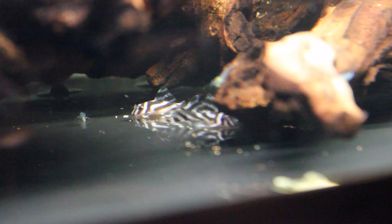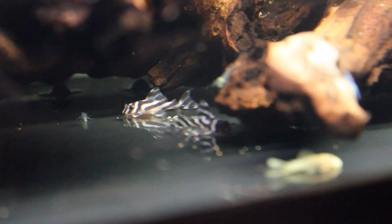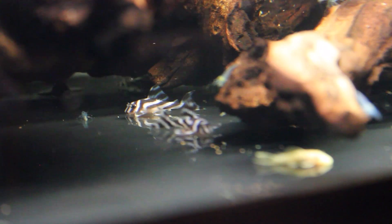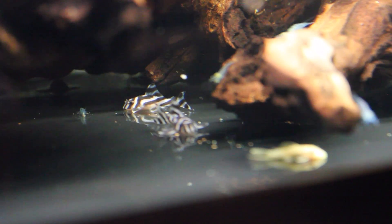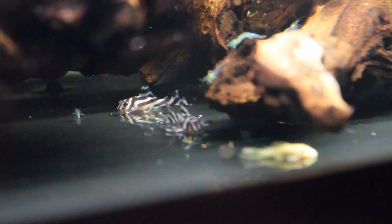They are Hypancistrus pleco L46 — they come from the Big Bend area of the Xingu River in Brazil. Lovely fish. I also have an older male that I'll take a video of probably sometime next week — beautiful, beautiful fish.